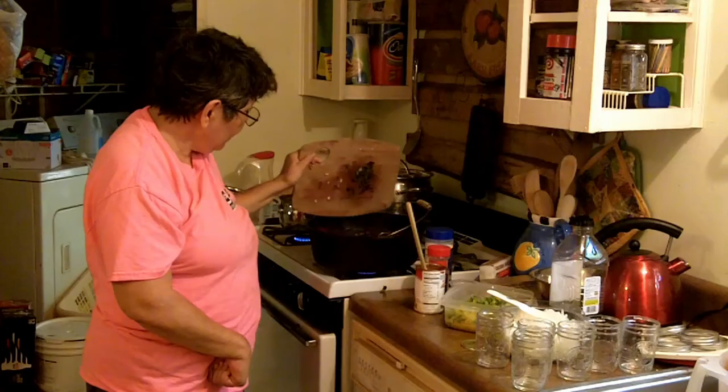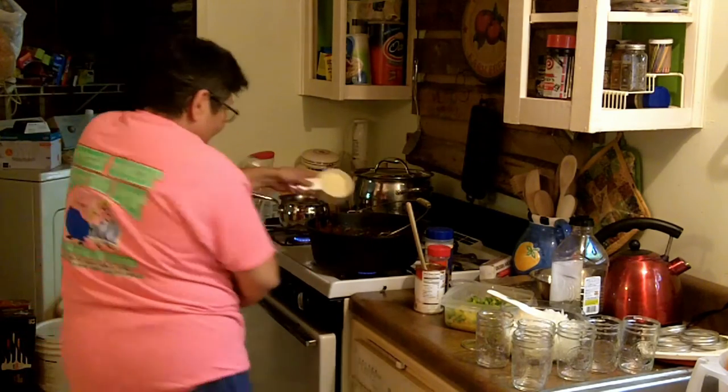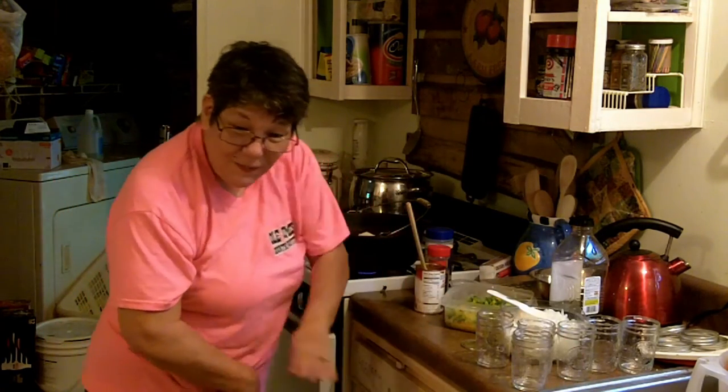Turn the heat off. In go my herbs and my Parmesan cheese — I almost forgot it, which is why we leave everything out that we need. It's all on my handy dandy counter.